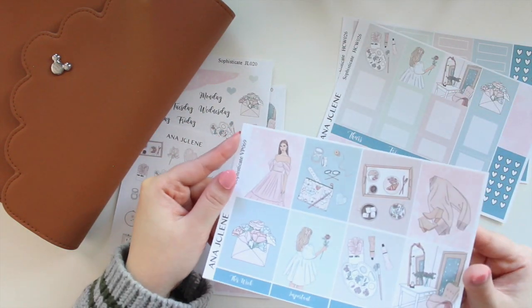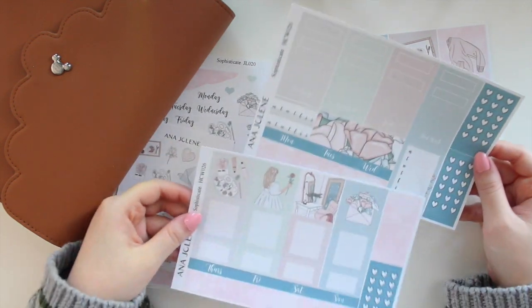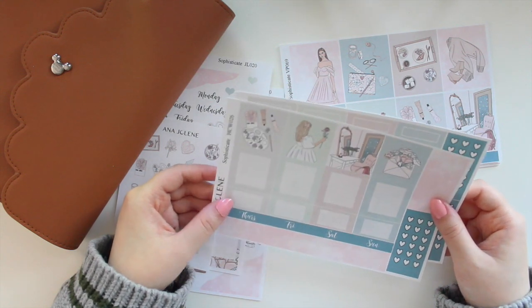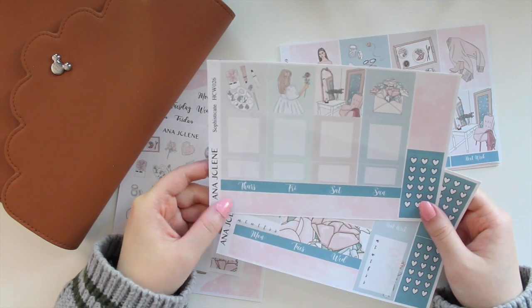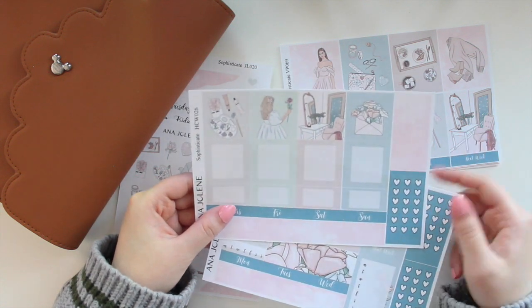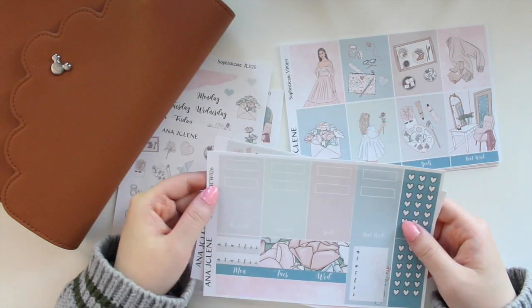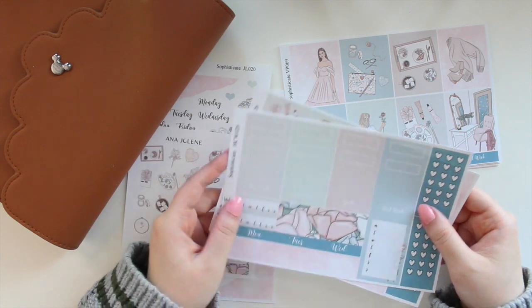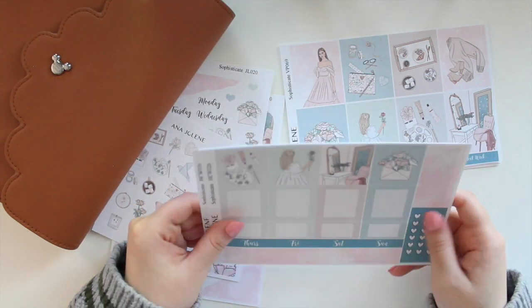If you're not in a standard vertical planner, I also have a Hobonichi Cousin weekly kit. It comes with two pages — you have four full boxes, full boxes you can write in, some half boxes, Monday-to-Wednesday and Thursday-to-Sunday date covers, and bottom washi. You also get a set of checklist flags, headers, page flags, dots, scallop corners, and on the second page you have different boxes, script headers, habit trackers, decorative headers, and a sidebar.